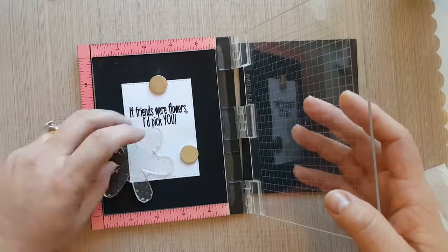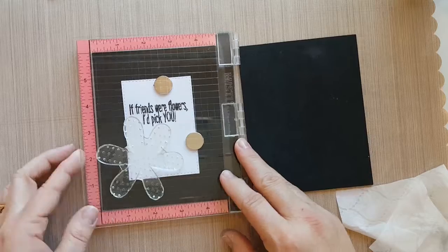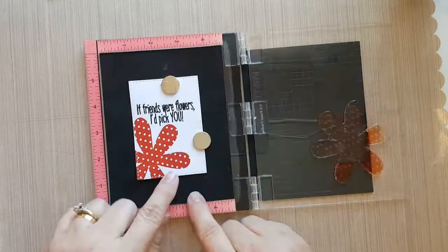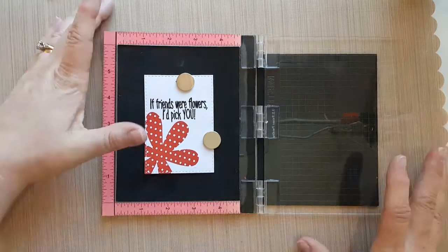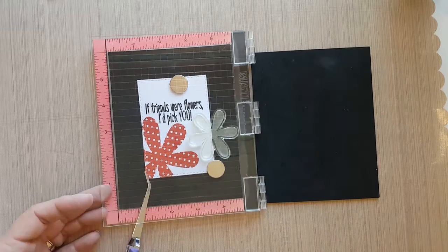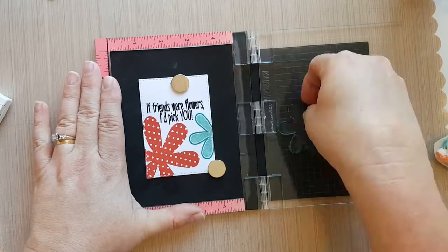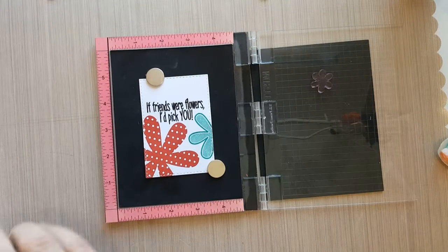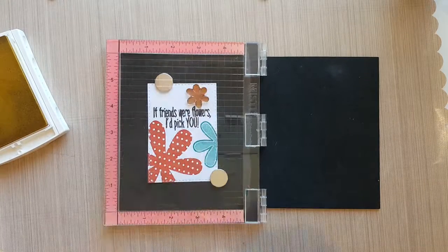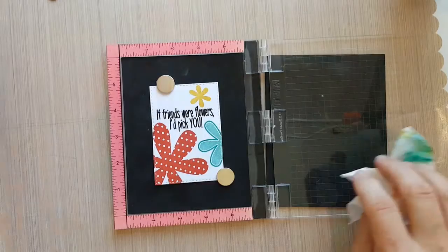I grab my mini misty and the three flowers I'm going to be stamping from my stamp set. I'm going to use the same inks I used to color the glitter paste — Calypso Coral, Saffron, and Bermuda Bay. I'll arrange the stamps where I want them to be stamped, then stamp them several times to make sure I get a nice crisp stamped image, and then I'll move into adhering this to my card base.